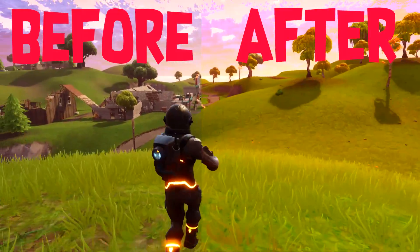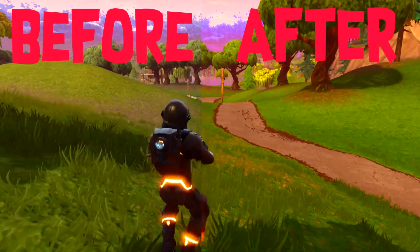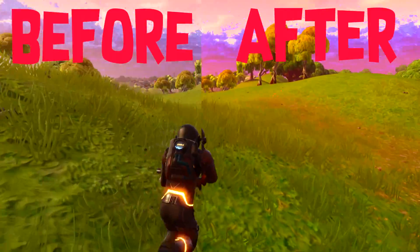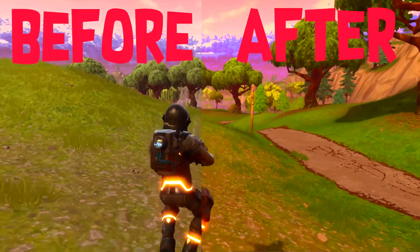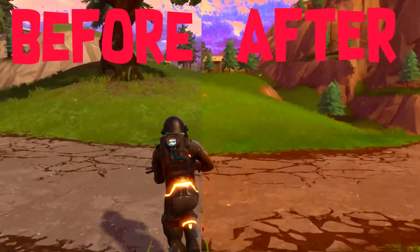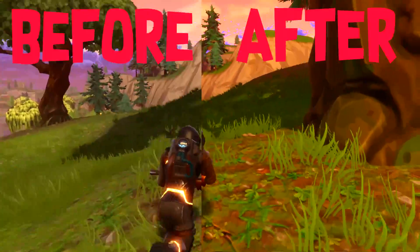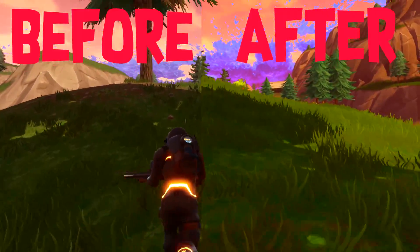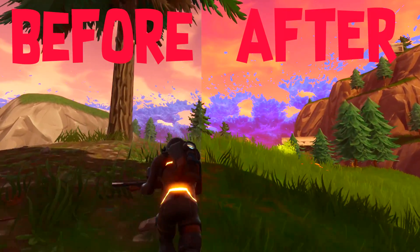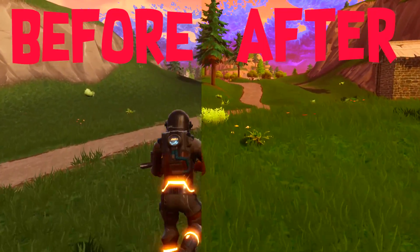I will be streaming and doing live channel reviews. If you have a channel and want me to review it live for a shout out on stream, leave your channel name in the comment section and I'll review it live, giving you criticisms and positive feedback on how to get more views. See you guys, thank you for watching. See you in the next one. Peace out.